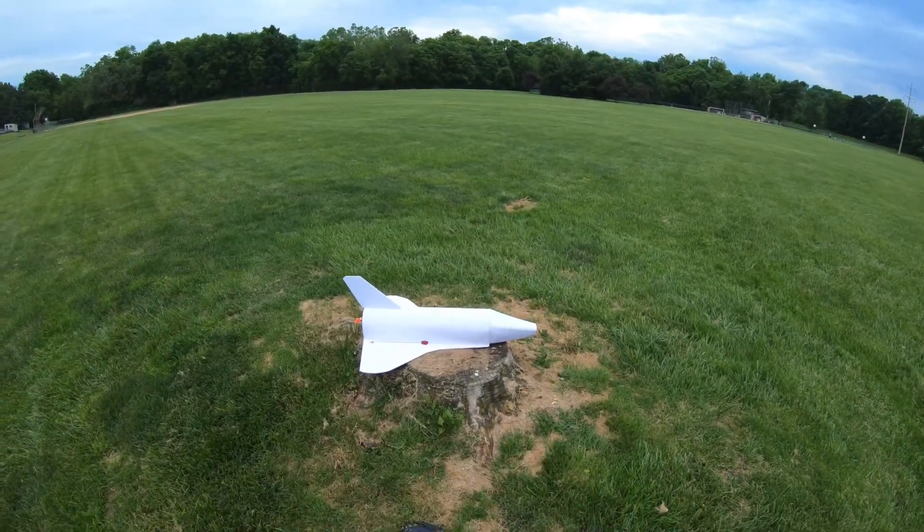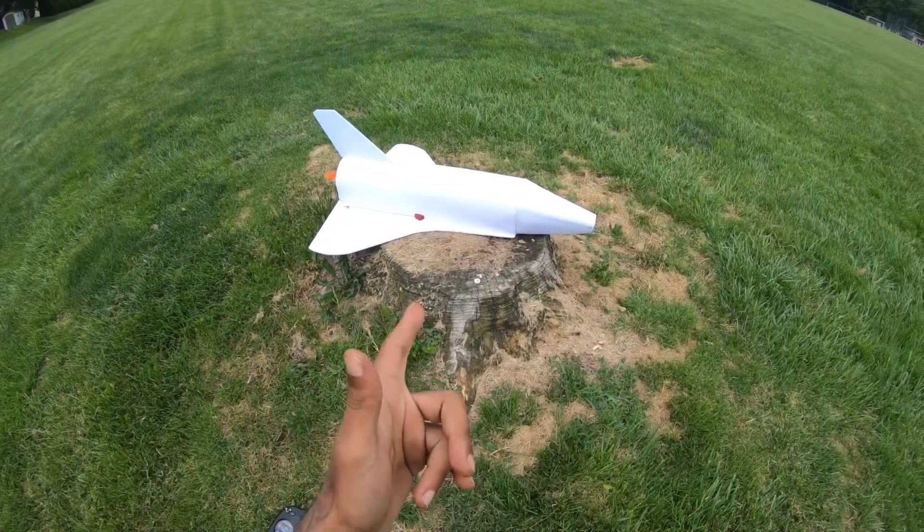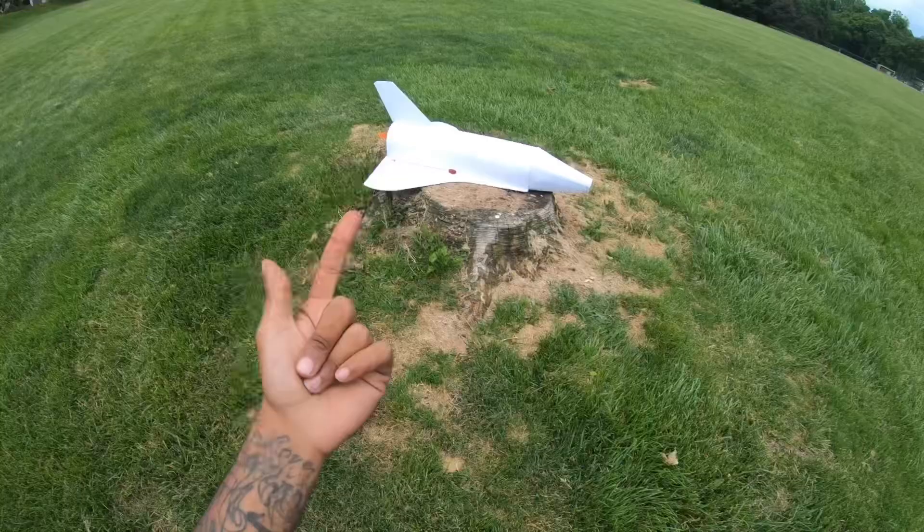Hello family, welcome back to the channel. Today we have this amazing NASA jet.